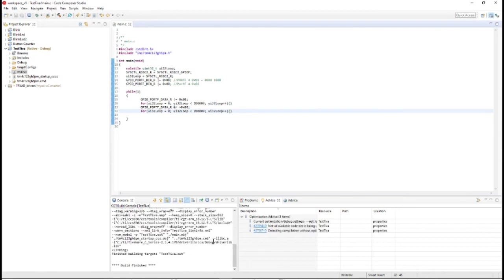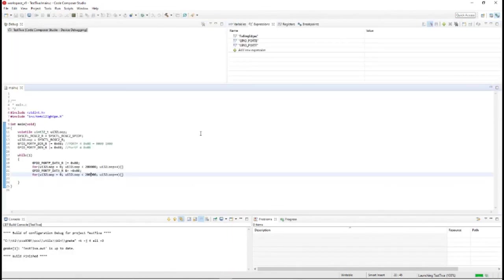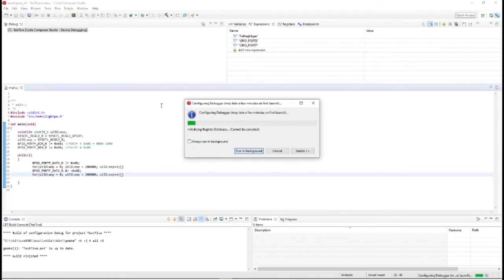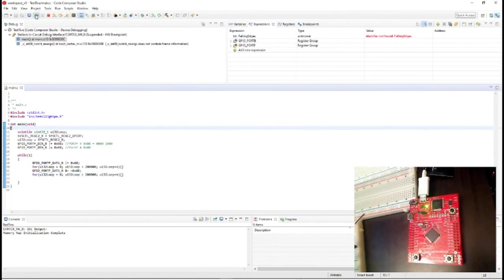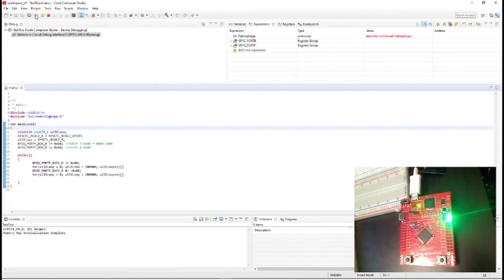To actually get it to run, hit Debug and it will eventually load. It's going to run our debugger. We can go back up here and run the code by pressing Resume, and as you can see the light will blink. So everything is set up correctly.